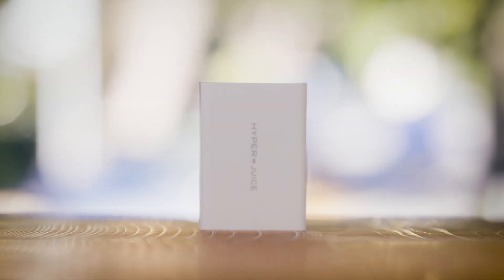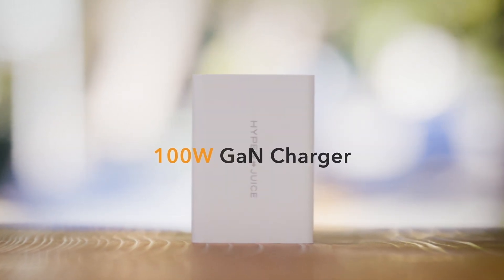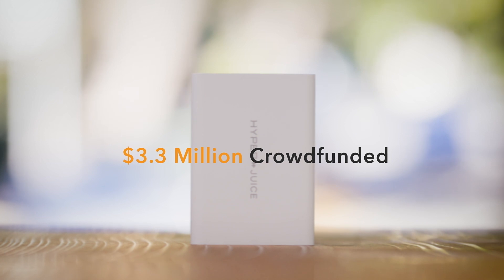In 2019, we introduced the world's first and smallest 100-watt GaN charger, which raised over 3.3 million dollars in crowdfunding.